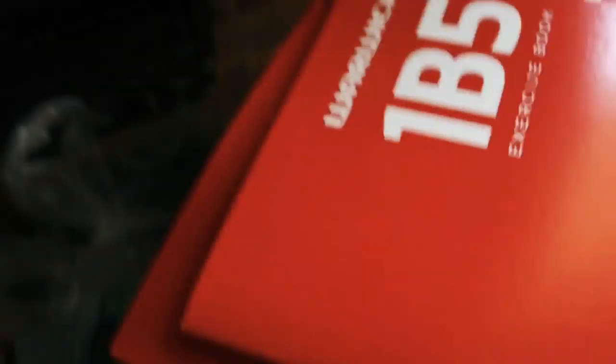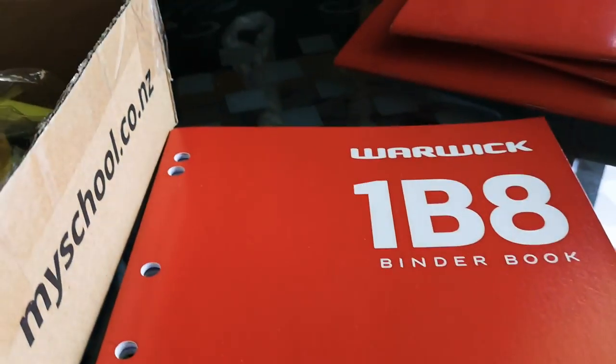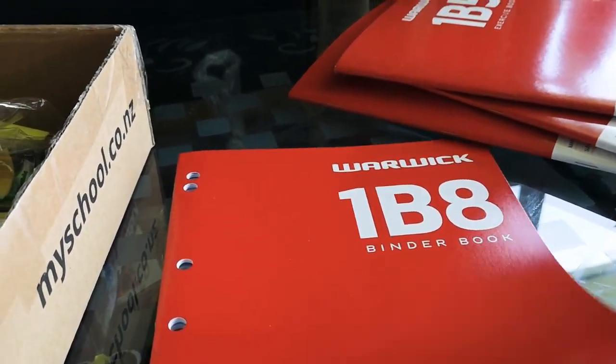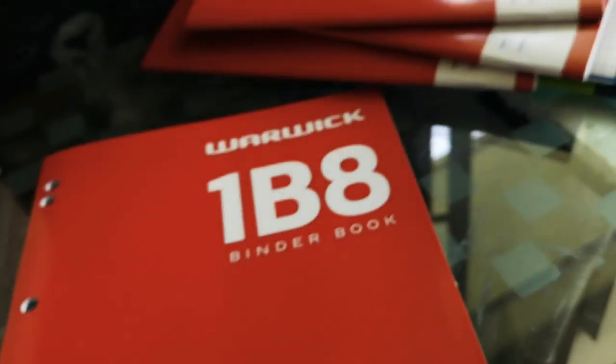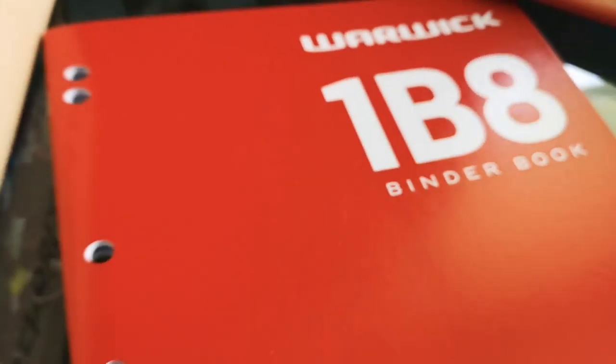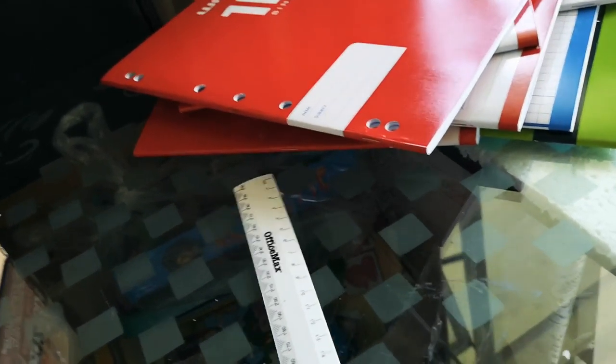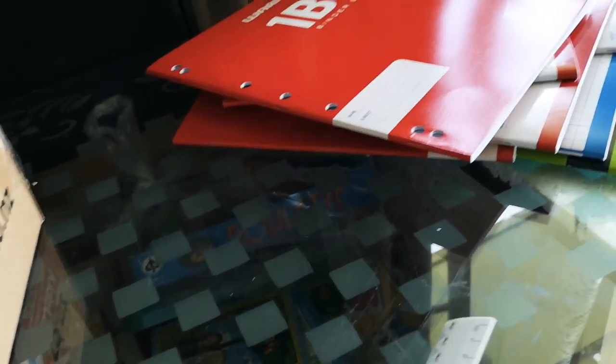I have this other red book. It might look the same but it's not — it's a 1B8 binder book. This is a book where you put it in a binder. It has blue lines, a red margin, and holes on the side. Next item — and now for the fun part: the ruler!